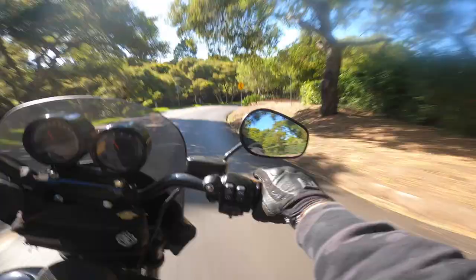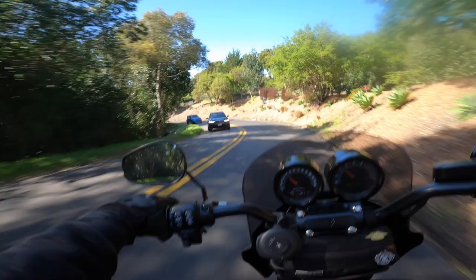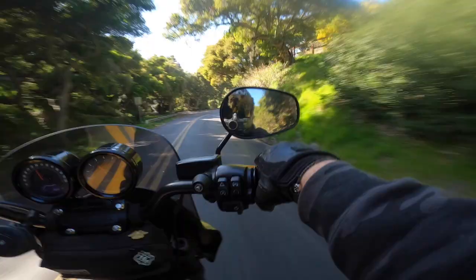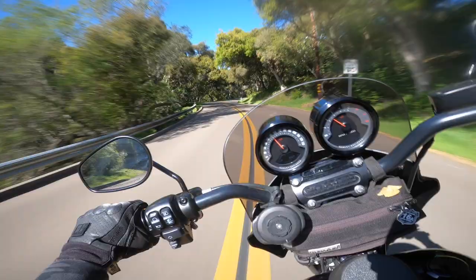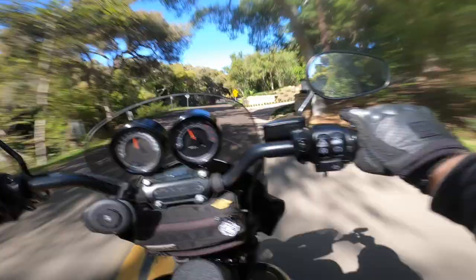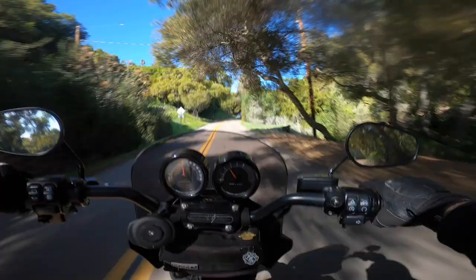The stock shock is actually decently comfortable, but the difference in the cornering ability is just huge. Once I get the front matching, it's gonna be game over. I'm leaned over a decent amount there — normally in a corner like that, that might have been where I was starting to scrape some pegs, and with this shock I had room to spare. Like, that was crazy.